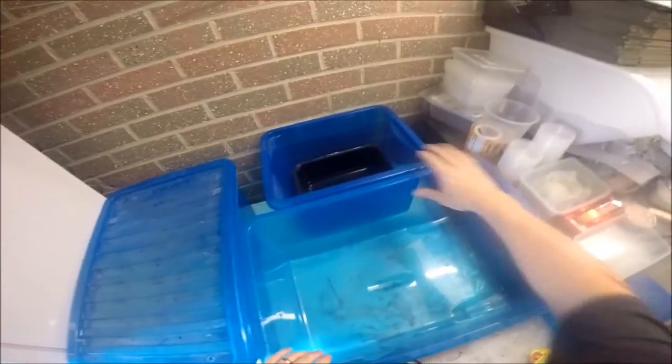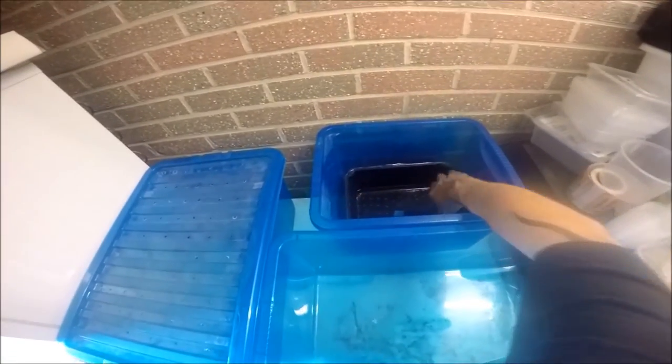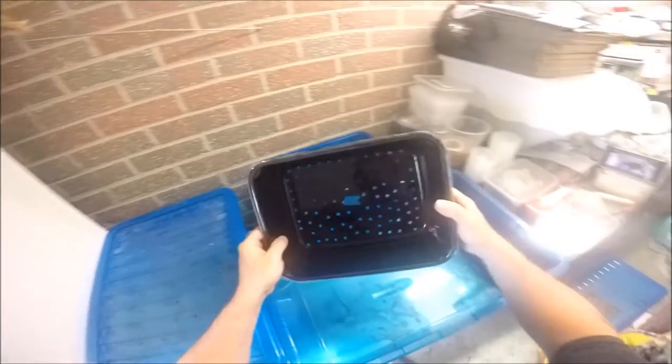Hello, today I'm going to show you how we sort our smalls out from our breeding colony and everything that you're going to need. Basically, I'm going to use two tubs and I have a meat tray that I've drilled some holes in.